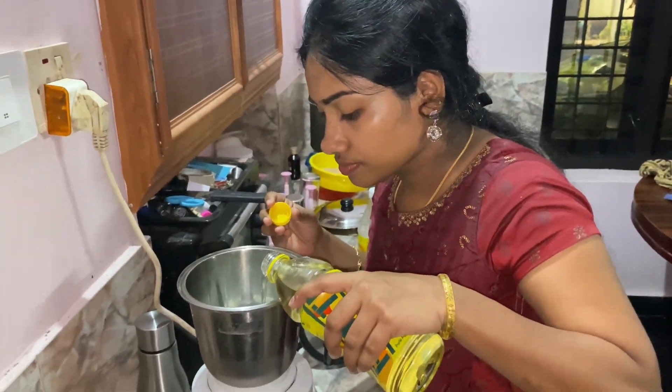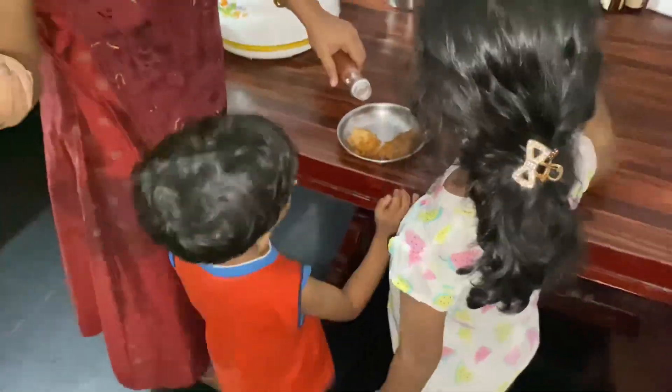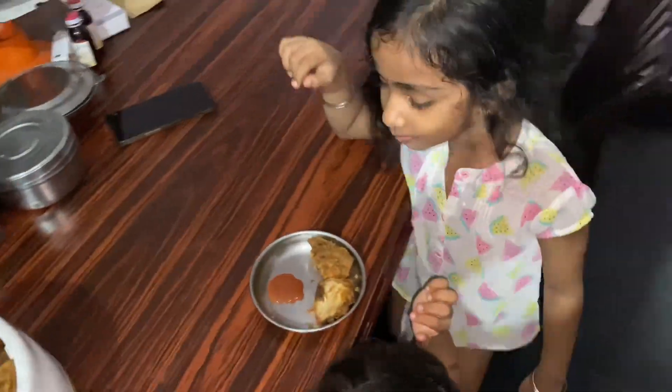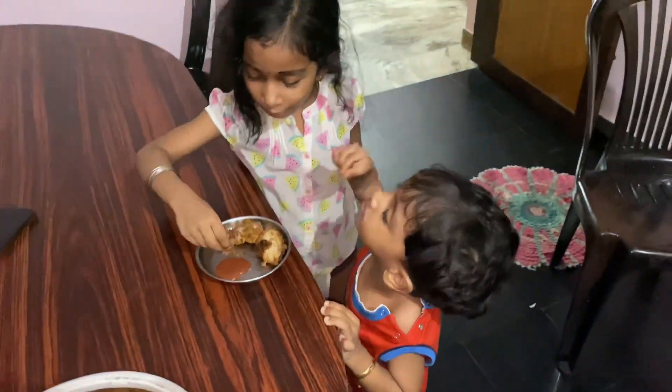So all this is ready and I am going to eat this all. That's good work.